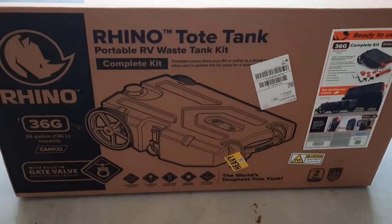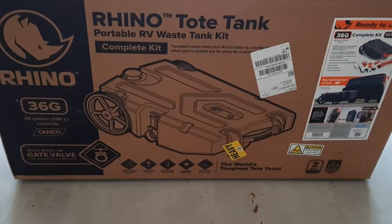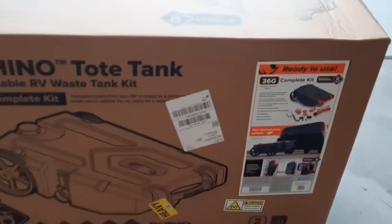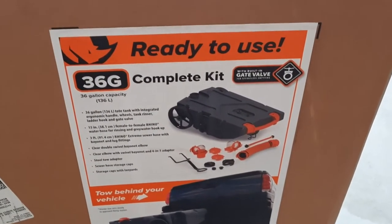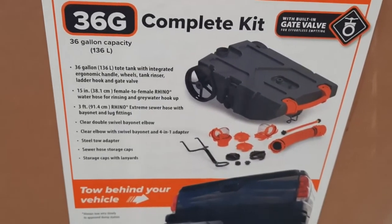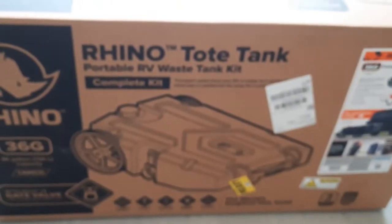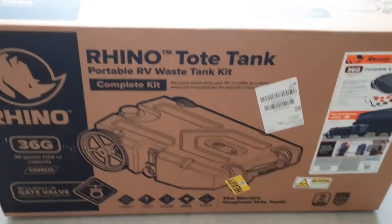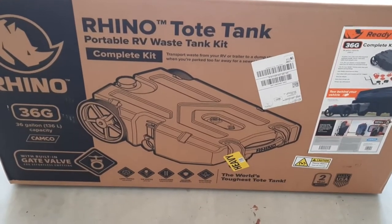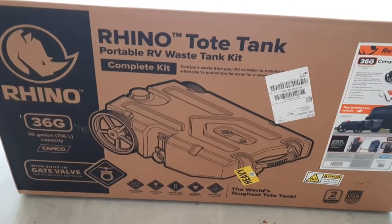Here it is — the Rhino tote tank, 36 gallon, picked it up on Amazon, link below as usual. I went with 36 gallons because we've got 40-gallon black and gray tanks, so the thinking is if they're half full, this will hold all of it. Not that I ever want to totally fill this thing. Let me get this cardboard off and we'll continue.